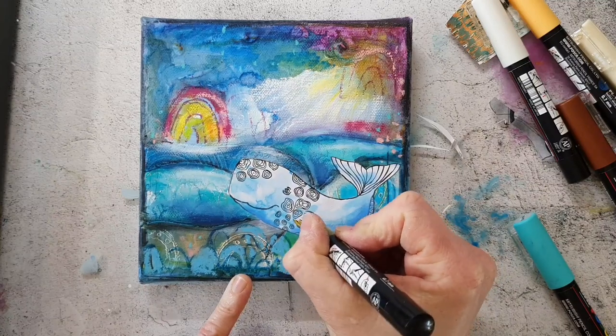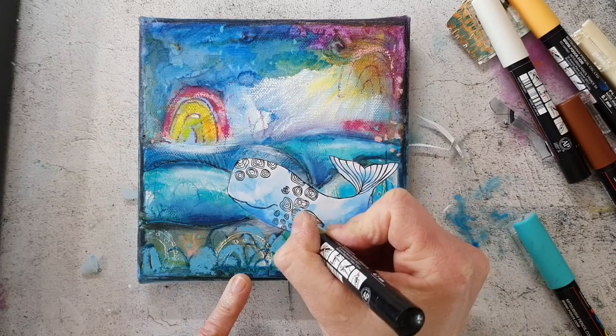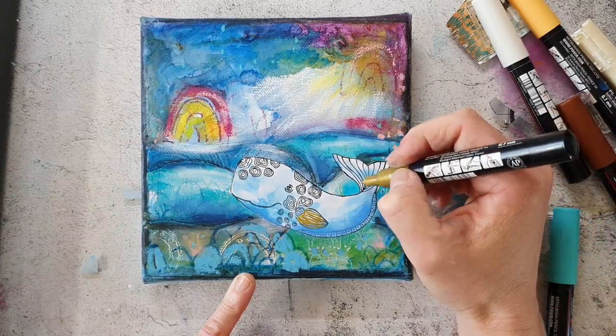Here I'm using the gold one to give the whale some more highlights and to make it more prominent as the main image.